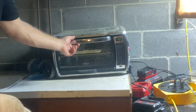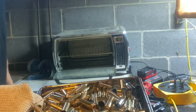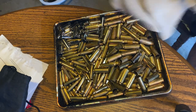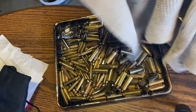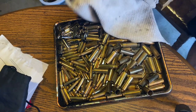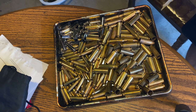The first batch is done — some fresh baked brass. Got some 50 Beowulfs done, some Starline 45 Colt, and 223 over here. Now I'll separate them all and do the next batch.